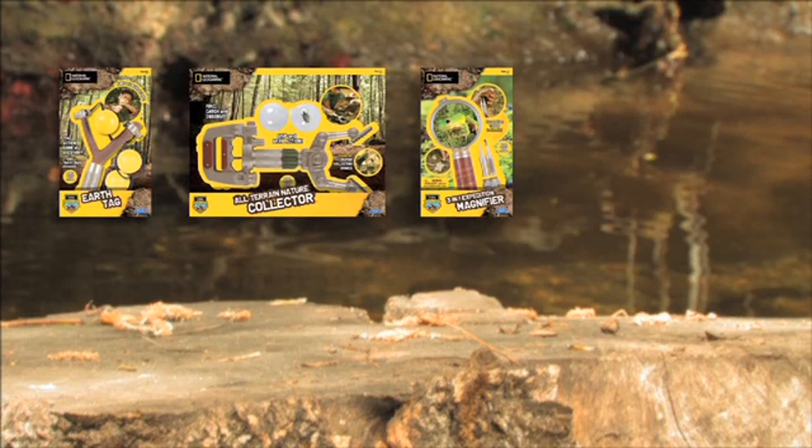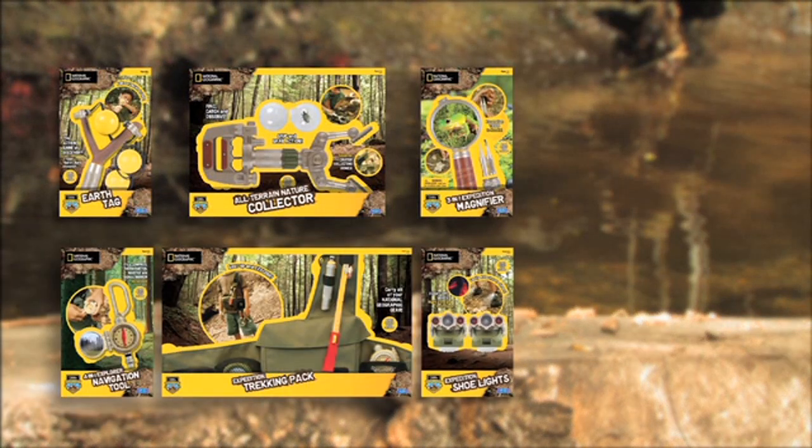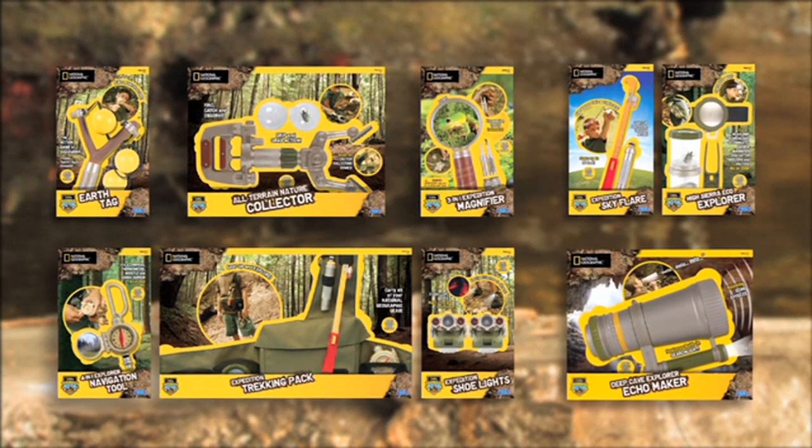Use the Pathfinder mode to light up the trail that you're on, or switch them over to Night View mode to project glowing red beams of light. Either way, you've got the night covered. Find the Explorer in you with the National Geographic Outdoor Explorer Series from Uncle Milton.